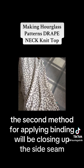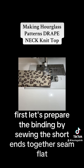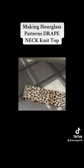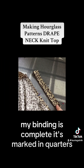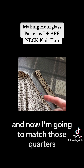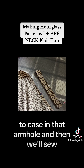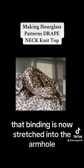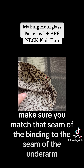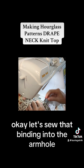The second method for applying binding is to close up the side seam first. Prepare the binding by sewing the short ends together, press that seam flat, fold it in half, and press it again. Mark the binding in quarters, mark the armhole in quarters, and match those quarter points so you can stretch the binding into the armhole to ease it. Make sure you match the seam of the binding to the seam of the underarm, then sew that binding into the armhole.